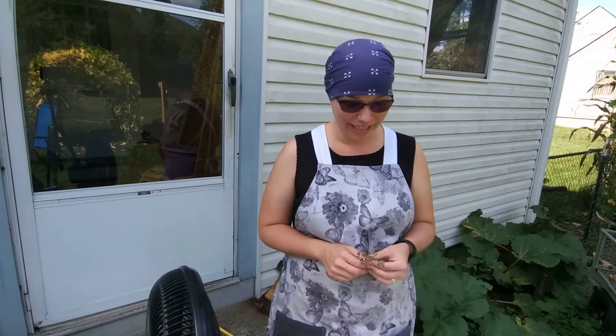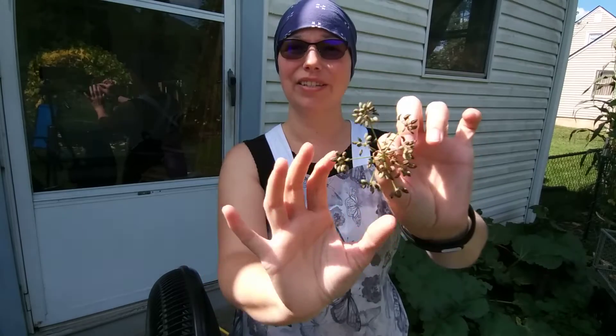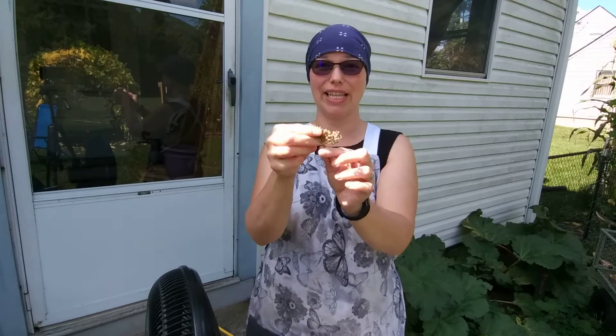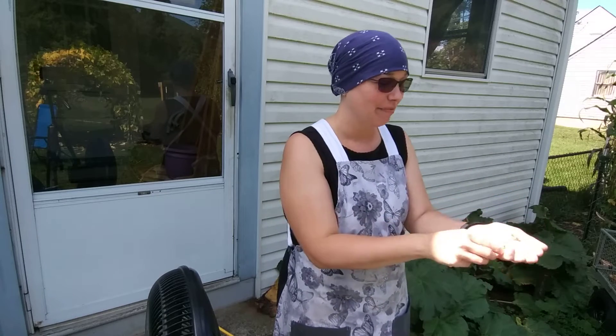Hi y'all, I am out at my back porch doing some seed processing. I have some fennel here that I was processing, so I have all of these dried fronds. I have a big bucket right here — you can't see it in the shot — but basically I would take all the seeds like this when they were dry, put them in my hand, and then just rub them between my hands so the seeds come out.